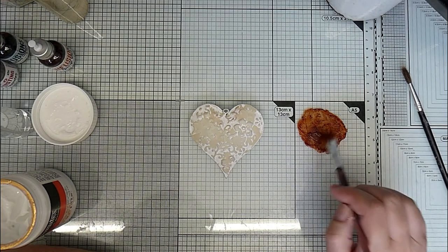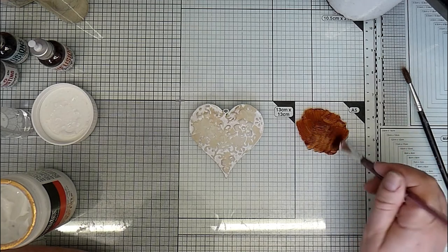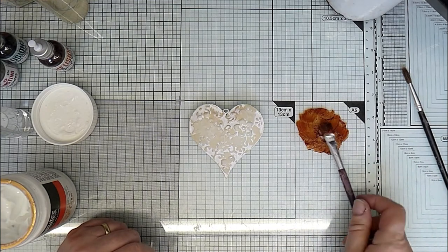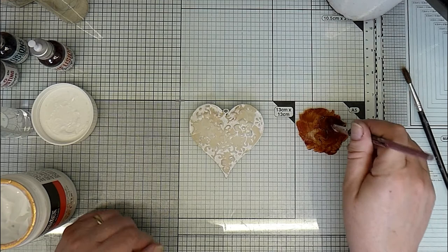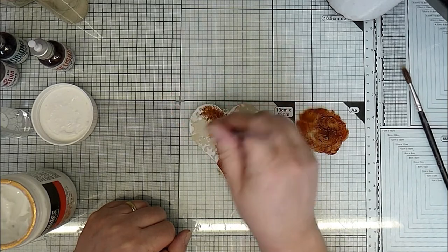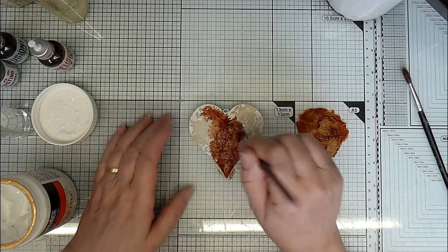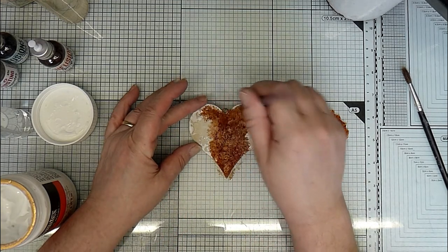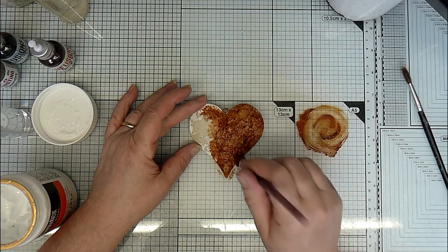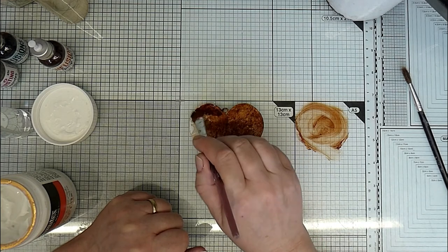If you wanted a brighter rusty look, you could just mix it and not let the walnut ink crystals get dissolved. So I've got a fair bit on my brush and then I'm just going to stipple it over. I could brush it but you get brush marks and that's not what I want. I'll just hold it a little bit so it doesn't move too much. I'm doing one side of this and then I will do the other, but I'll let this completely dry before I do the other one.